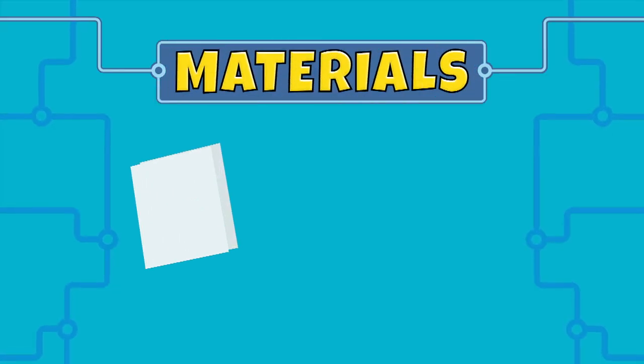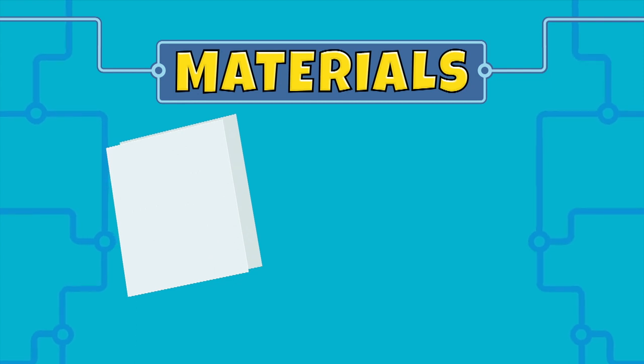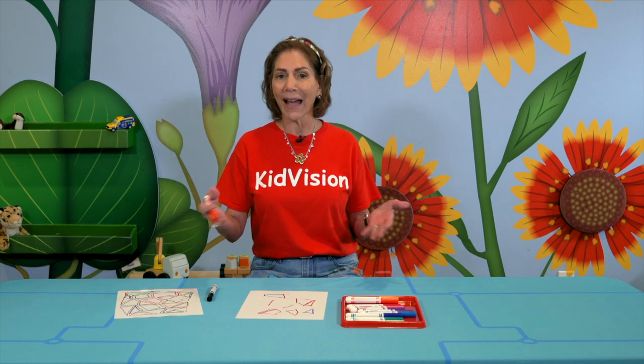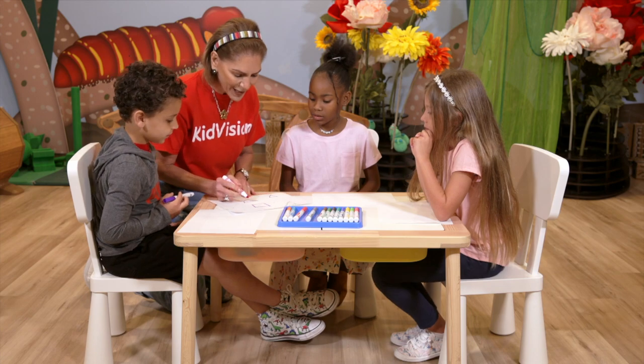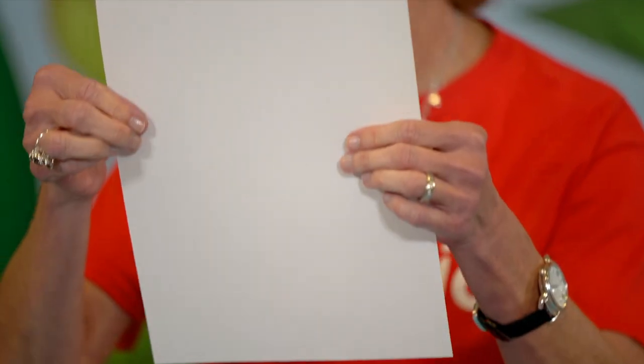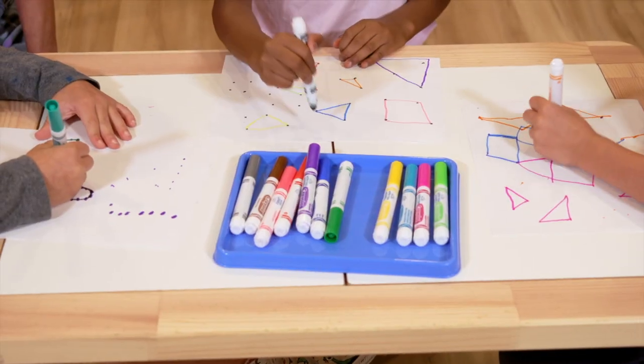We will need a white sheet of paper and colorful bright markers. Dots make up lines, lines make up shapes, and when you put them all together you have beautiful abstract art. The first thing you're going to do is take your paper and put dots all over it.